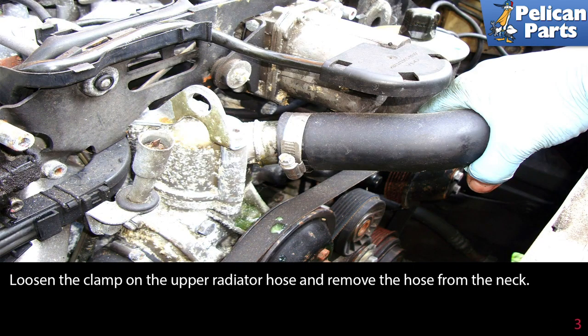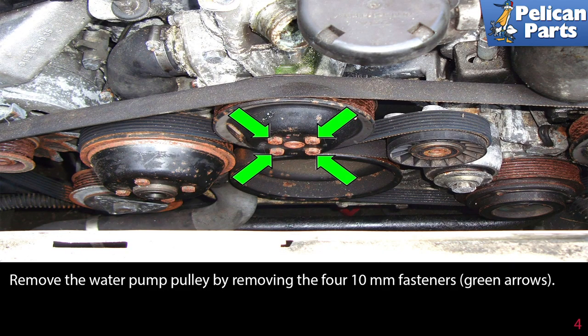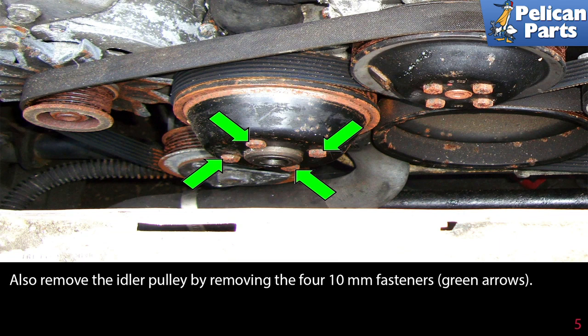Loosen the clamp on the upper radiator hose and remove the hose from the neck. Remove the water pump pulley by removing the four 10mm fasteners, indicated by the green arrows. Also remove the idler pulley by removing the four 10mm fasteners as indicated by the green arrows.